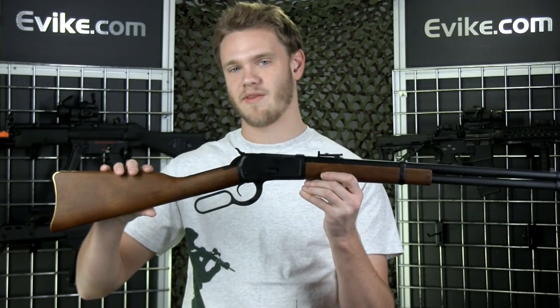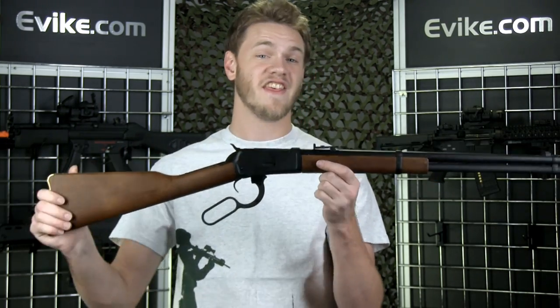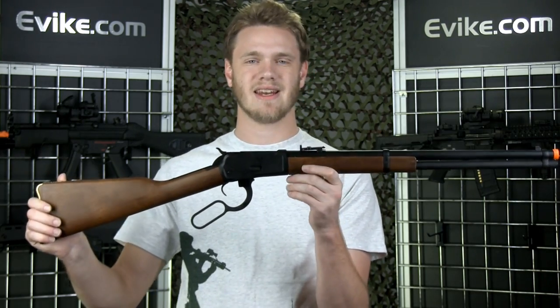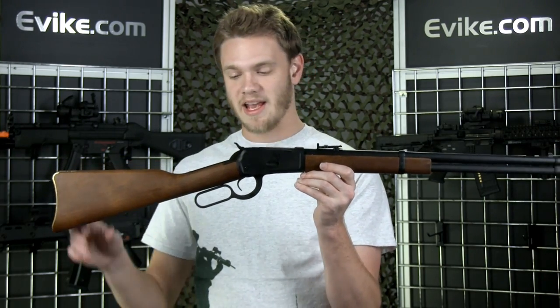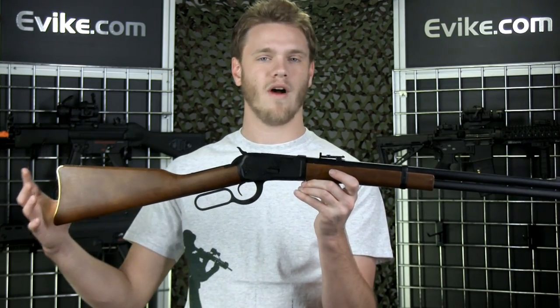This is one of the first lever-action rifles that you can get stateside without having to order it from Hong Kong or Japan and waiting forever for it to come in. This is the Bravo Model 1892 lever-action rifle, modeled after the real steel 1892, which was kind of the rifle that won the West.